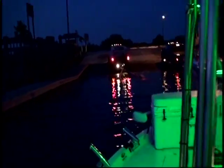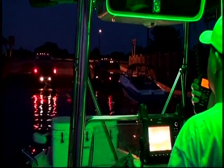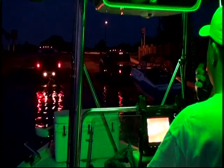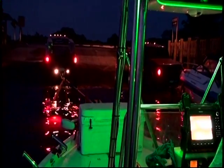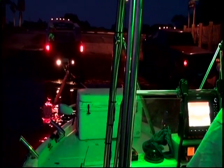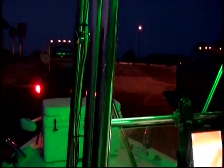We're going to fall off right now. Watch this. Come back one foot. Perfect. Hold it right there. Hold on, baby. Hold on.